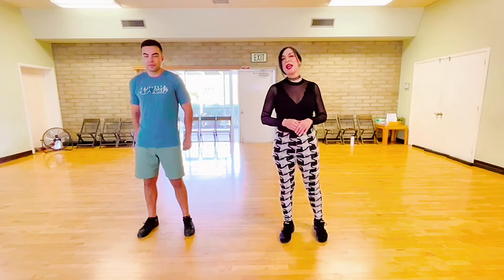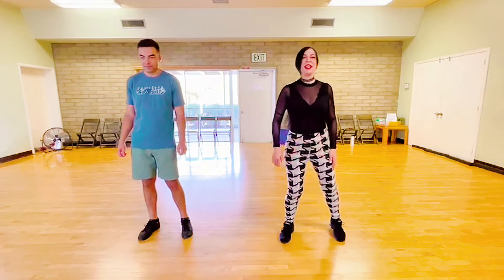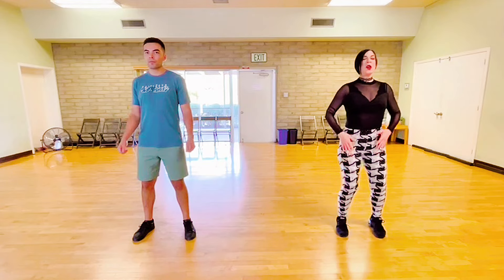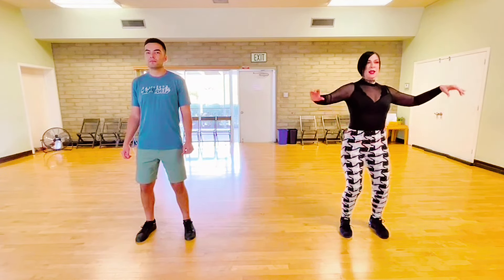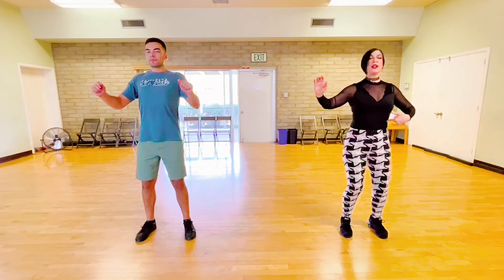So we're going to do an exercise so you can practice your body isolations. We're going to spread out a little bit so we can see each other. Bend your legs. Tighten your abdominals. Engage your shoulder blades. We're going to hold the arms up. We're going to start with our left side. But if you're facing us, it will be your right side. Two beats per body isolation.